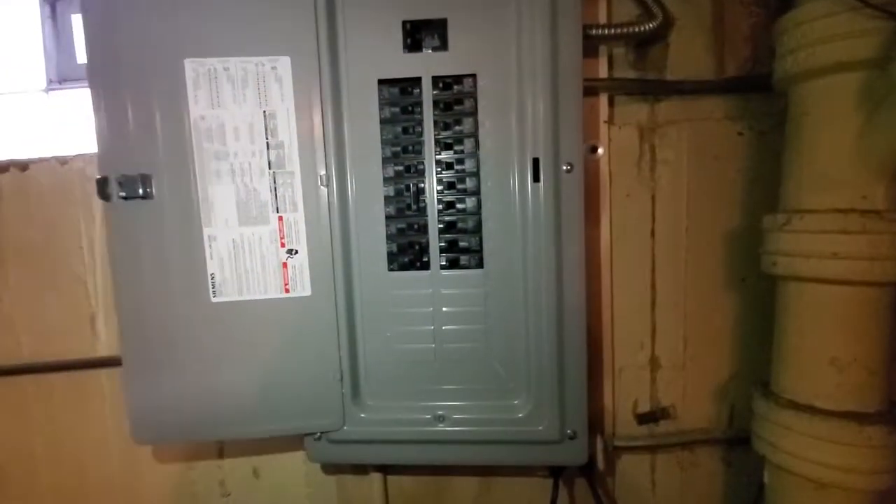installed by us. This is a Siemens box, and the AC breaker is a 30 — we'll need to drop that down to, I believe, a 20 or a 25. I'll double check and put that in an email. Otherwise the AC is right out